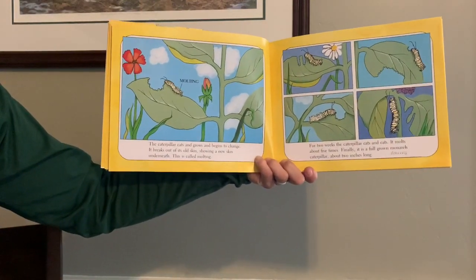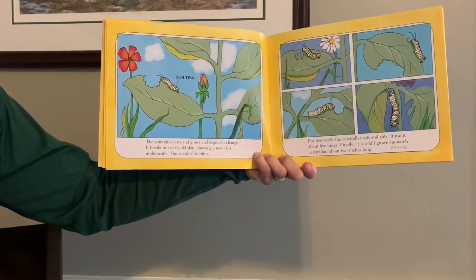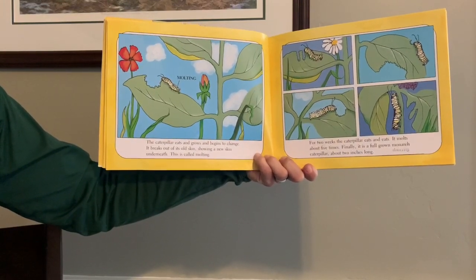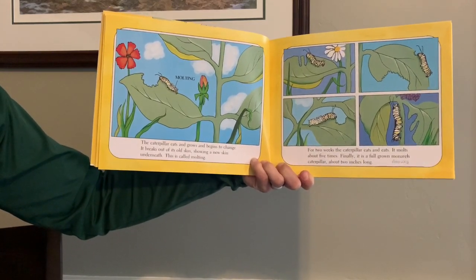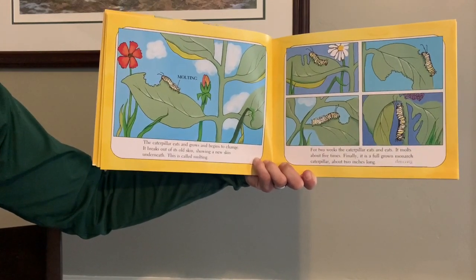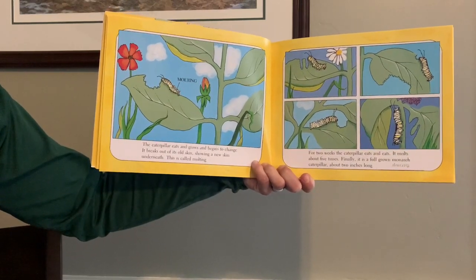The caterpillar eats and grows and begins to change. It breaks out of its old skin, showing a new skin underneath. This is called molting. For two weeks, the caterpillar eats and eats. It molts about five times. Finally, it is a full-grown monarch caterpillar, about two inches long.